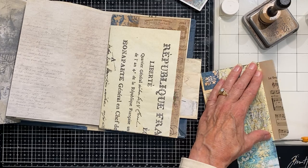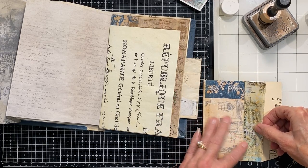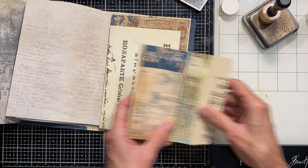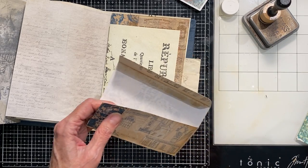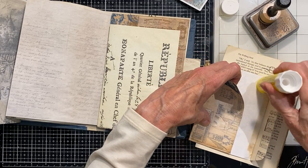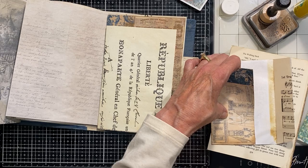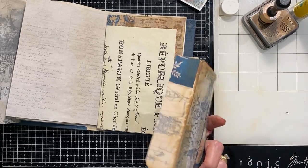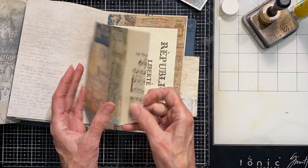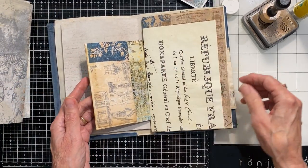That's kind of interesting — I'm going to put that there. I think that will be nice here. And that's already thick, so that's going to look good there sewn in.